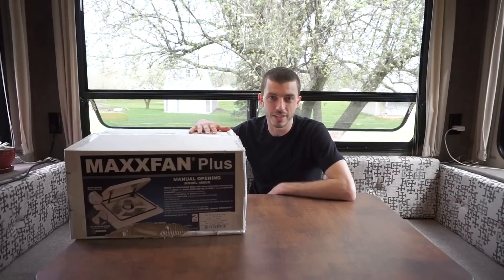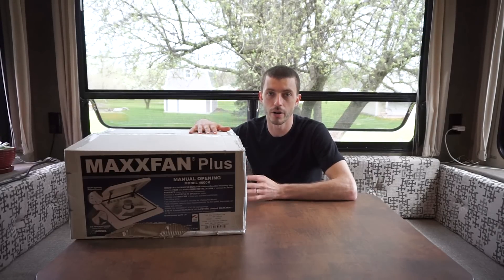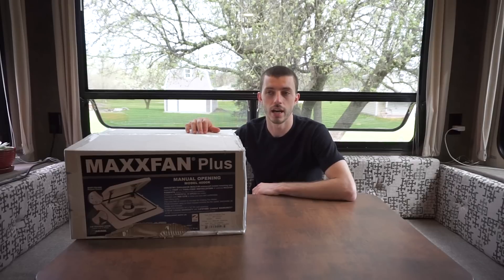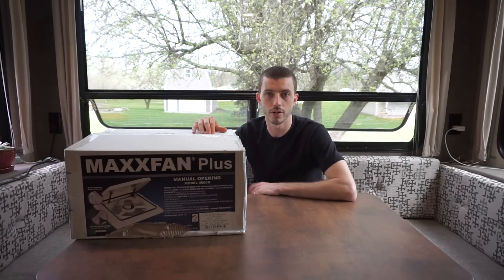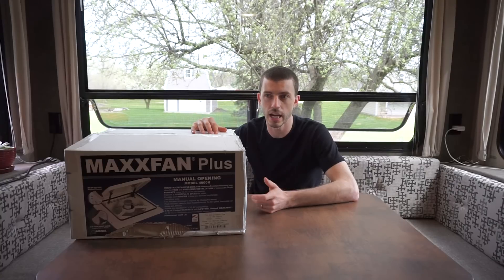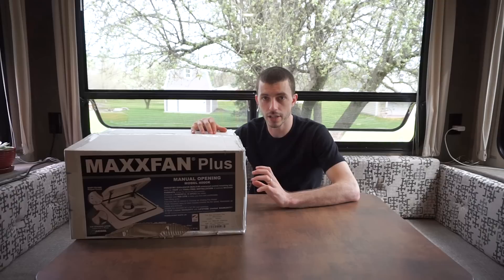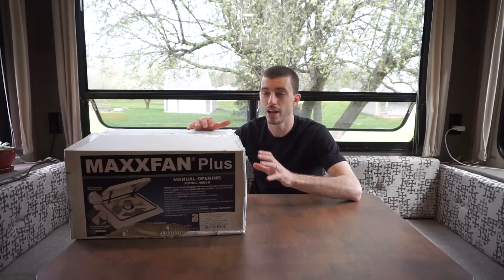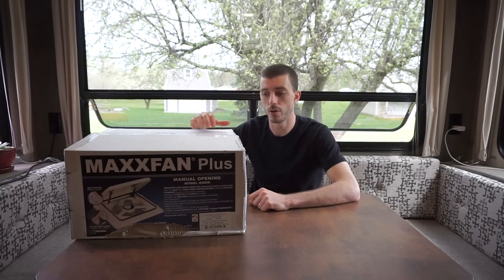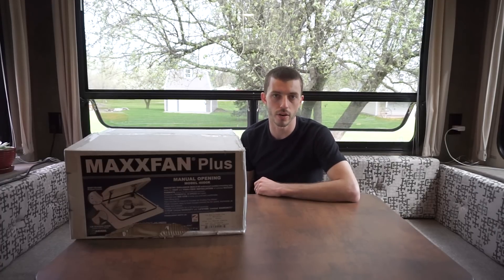So I'm going to be installing this thing, and hopefully it's everything I've read and heard about — where it actually draws air in through the windows really strongly to get a good breeze going through here. Yesterday was the hottest day we've had in the RV so far. It was 80 degrees and it was full sun. It got pretty hot in here, especially at night when we were going to bed — it was still over 80 degrees in the RV and it was 60-some odd degrees outside.